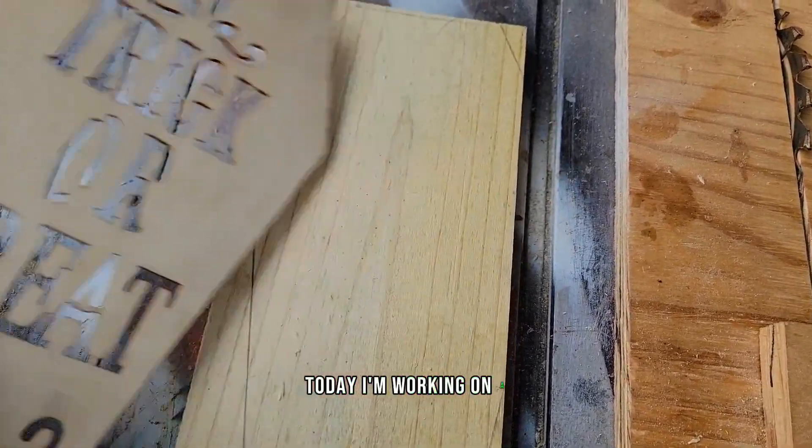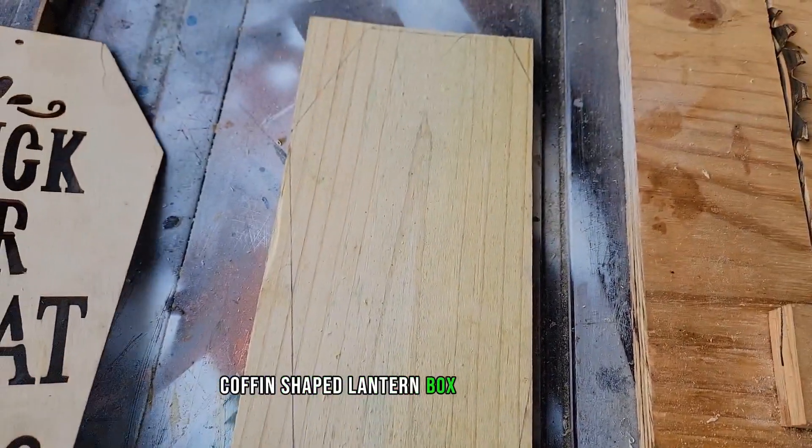Hello everybody! Today I'm working on a coffin shaped lantern box for Halloween.